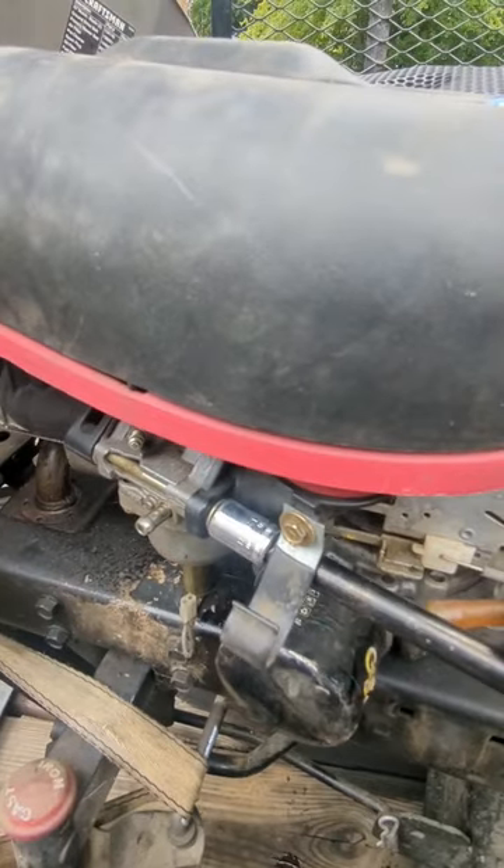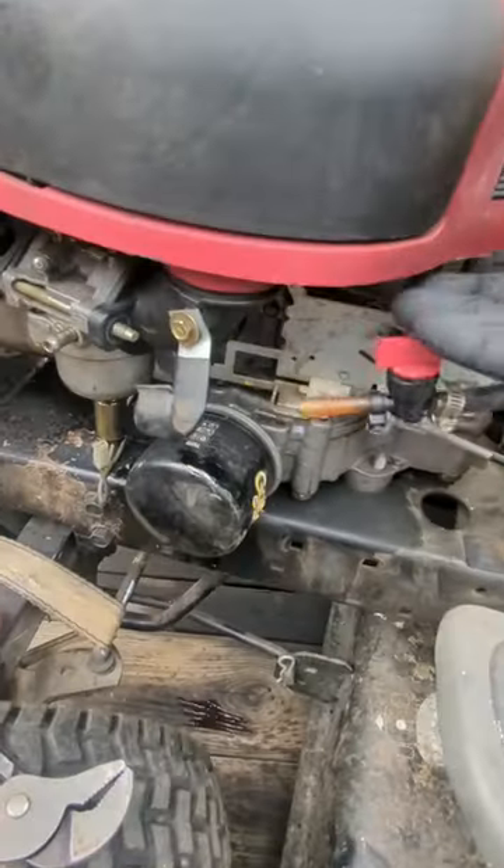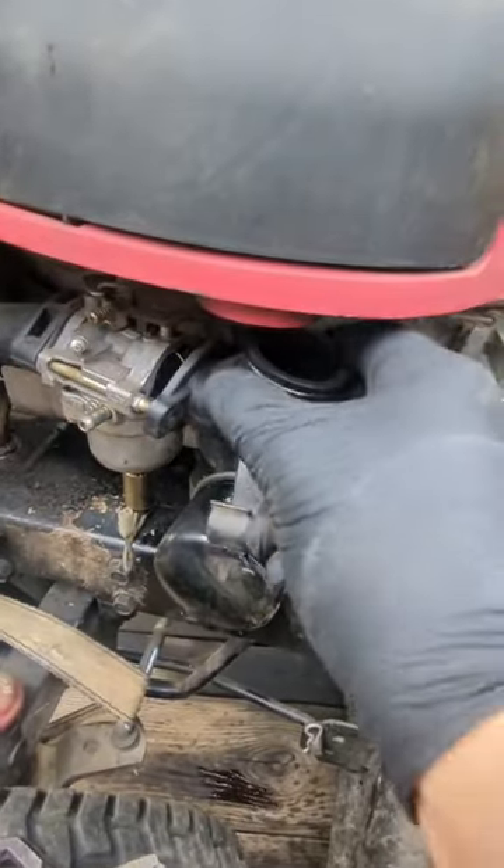Starting off by shutting off the fuel and pulling the fuel line off, and then there's two 11 millimeter bolts to take off this little manifold. Then I'm just loosening this bolt here so I can pop the cover up so I'll be able to pull off the manifold.